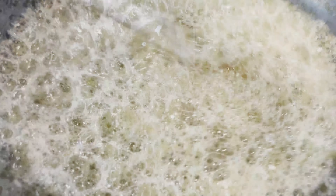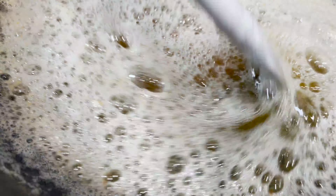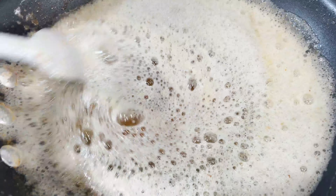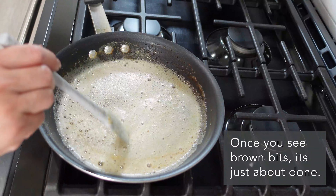Once you begin to see browning happening — those little brown bits — that means you're almost there. You really need to keep an eye on it because from this stage it can burn very quickly. Once it reaches about this stage, it's done.